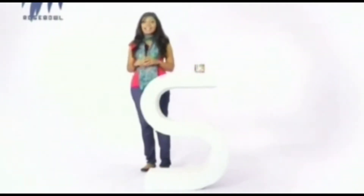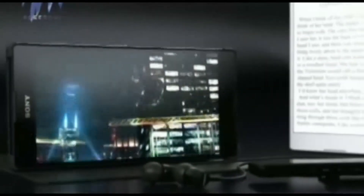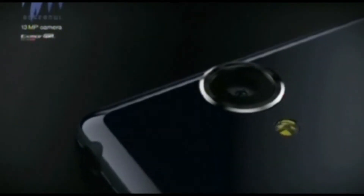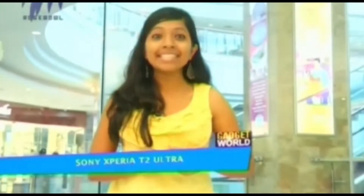The next device is the Sony Xperia T2 Ultra, which falls in the phablet division. It's a huge device with a six-inch display, and what is interesting is that even though it's huge, it is actually thin and light. Ringing into the phablet segment, we have the Sony Xperia T2 Ultra.